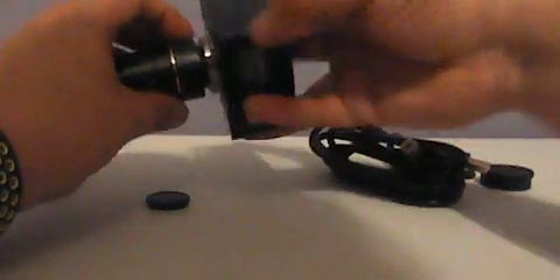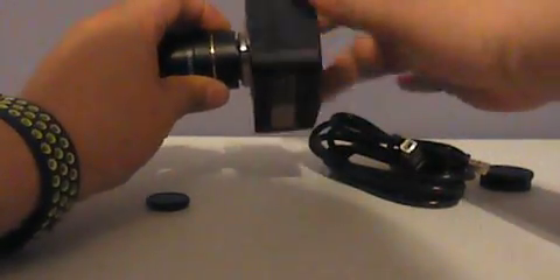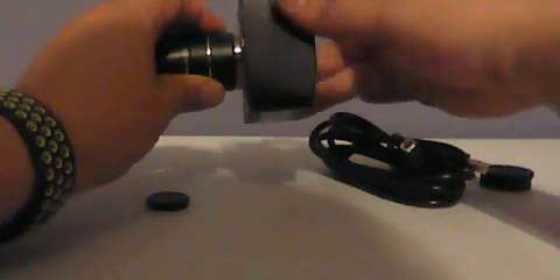You can just attach it like that. It also comes with a little option to add a regular tripod, which is very convenient — really appreciate that.